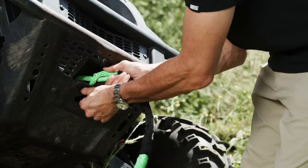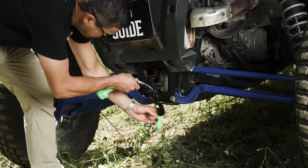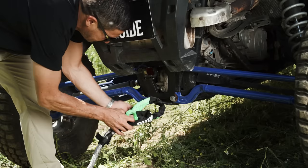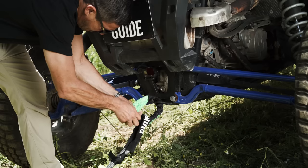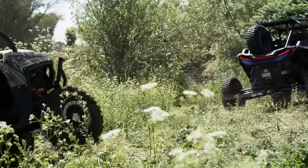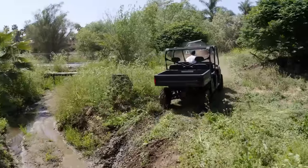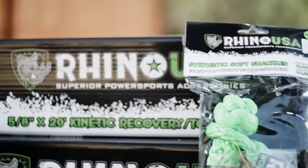To use the soft shackles, simply loop them around a recovery point to your stuck vehicle and to your tow vehicle. Attach the Rhino USA 5/8ths Kinetic Recovery Tow Rope between the two vehicles by simply looping it through the soft shackles, accelerate forward, and let the kinetic energy do the work for you.